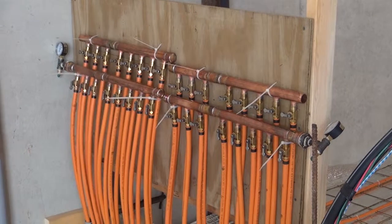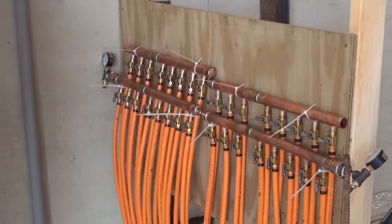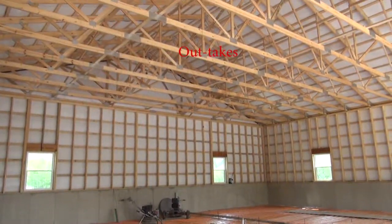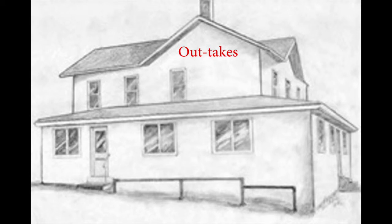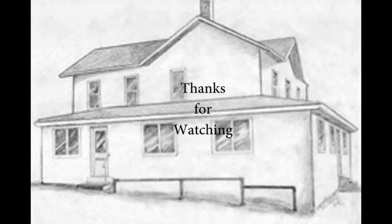PEX crimping and tubing. Boy, we should have brought the tool down with us. I wish we had brought the tool too, but we didn't. So tell me, how's all this hooked together, Mike? Thank you very much.